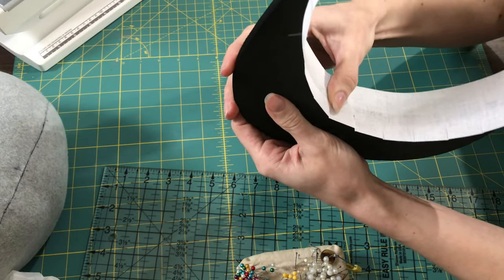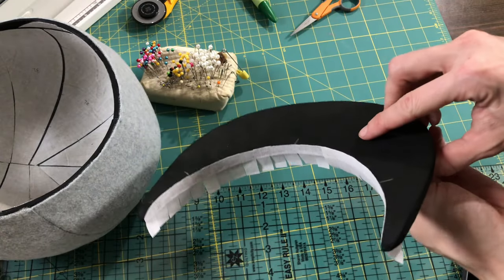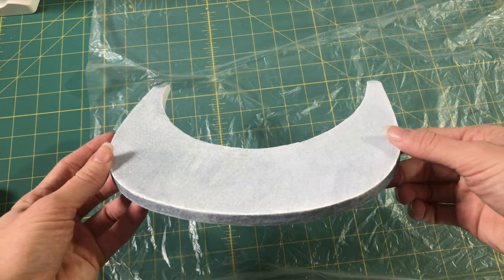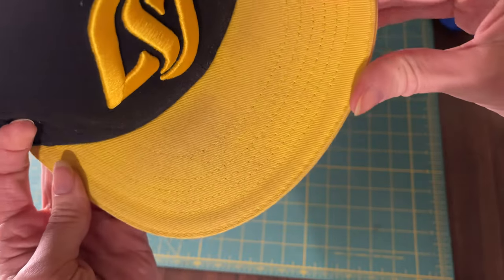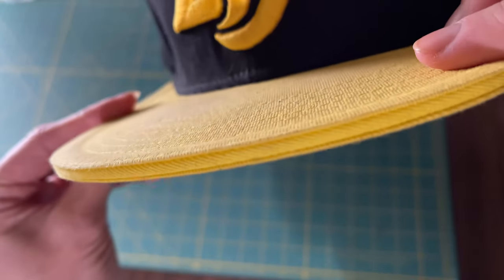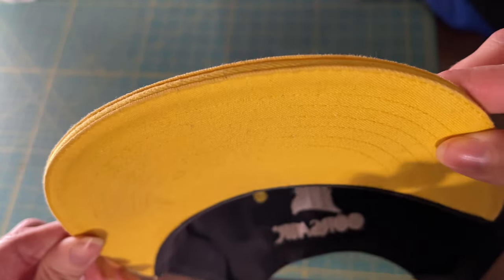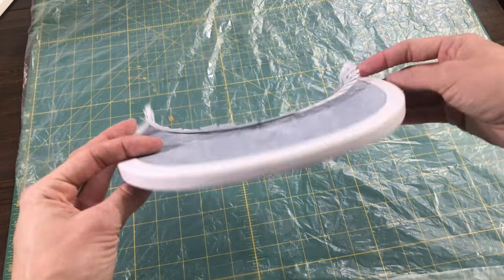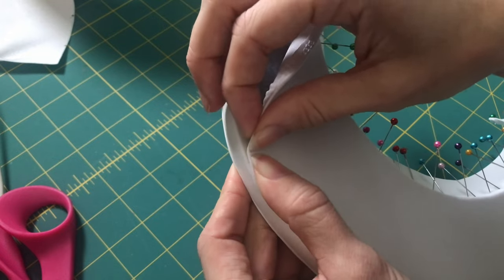Next was the bill. I added some buckram along the inside to secure it to the hat, then painted it white so the black wouldn't show through the white spandex. I wanted to mimic the bill construction on real snapback hats, so I tried to use a similar process when covering the foam. I topstitched along the edge on the top and bottom, covered the front edge, then glued everything in place.